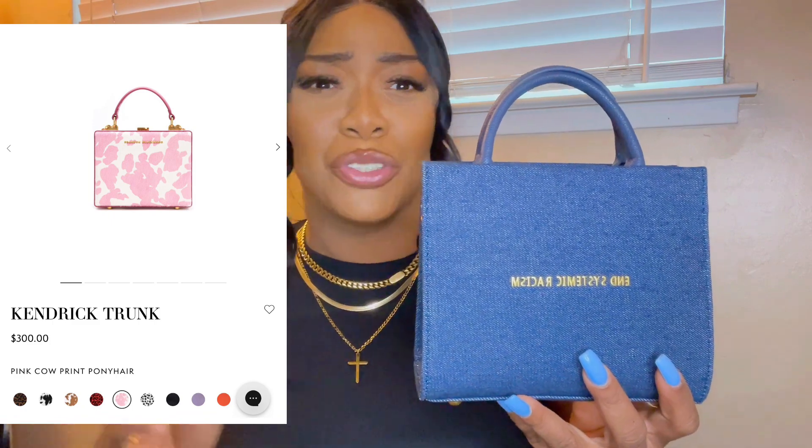All these bags are $88, y'all — $88! And if you know Brandon Blackwood, his bags run for like $250 and up. His famous Kendrick trunk bags start around $200–$250, so his main line is luxury. For him to do this ESR Tote line with affordable bags is really something. I think 100% of the profits go to his foundation. He also had ESR Tote vases on his page — they look really dope but appear to be sold out.